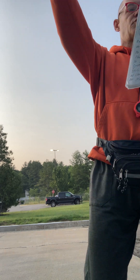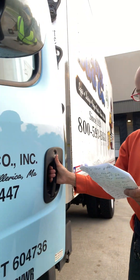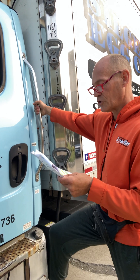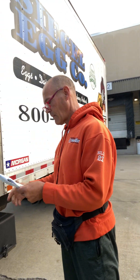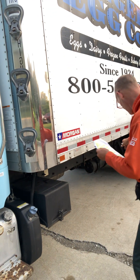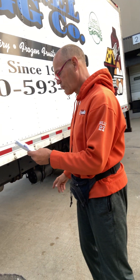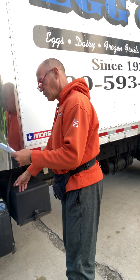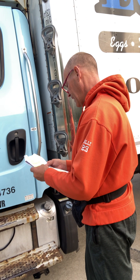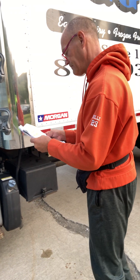Fender mirror is secure. Door mirror is secure. Door latch is secure. Grab handle is secure. Steps are secure. Battery box is secure — I check for corrosion regularly. Air tank is secure, properly mounted. Lines are not leaking, no abrasive bubbles or cuts. The tank is drained at the end of each day. The DEF fluid is securely mounted, the cap is secure, the tank is not leaking. The fuel tank is securely mounted and not leaking — it has two metal straps with rubber insulators. The cap is secure with a metal chain and rubber gasket.